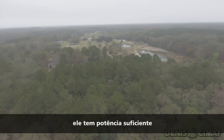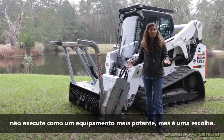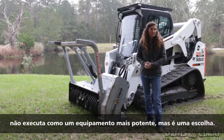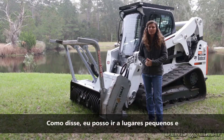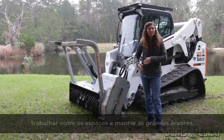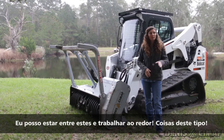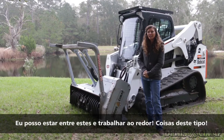It has enough power to do anything I've wanted to do so far. It's not going to do it as fast as a big machine, but it's just a trade off. I can go into small places and work in between where they want to keep a lot of the larger trees. I can get in between those and work my way around.